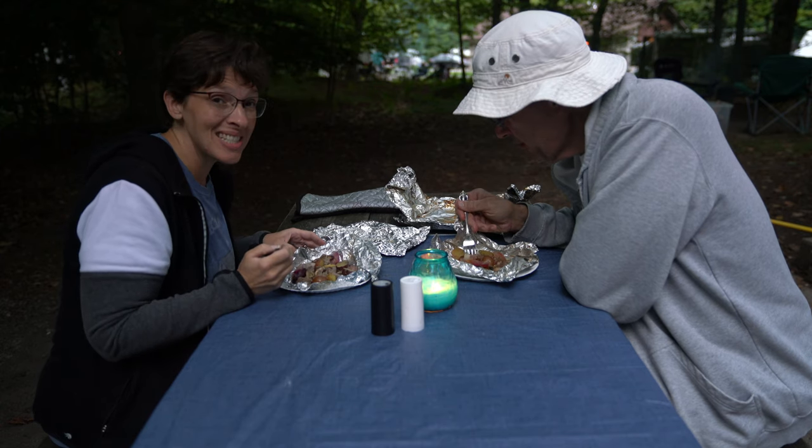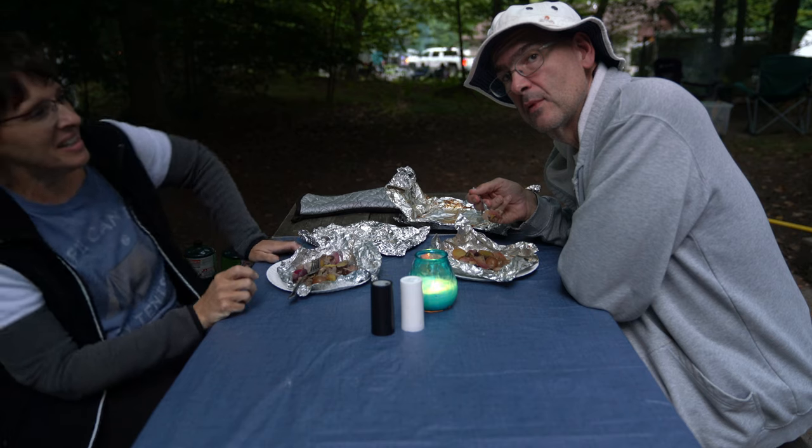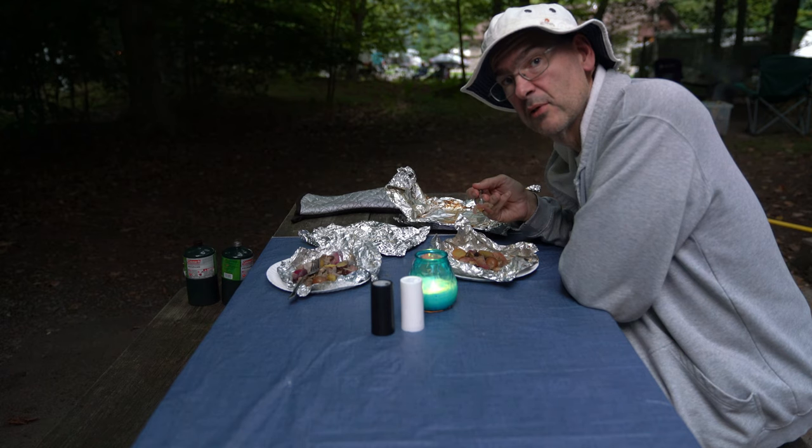All right, this is Nate and Kyle. Bon appétit, and cut!